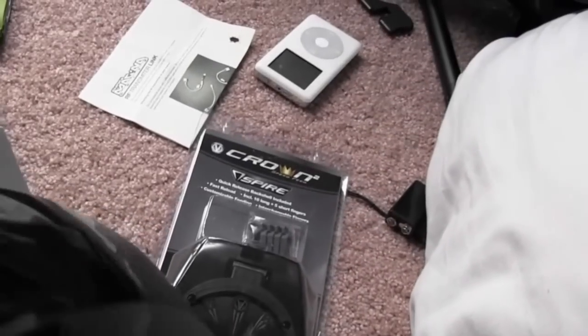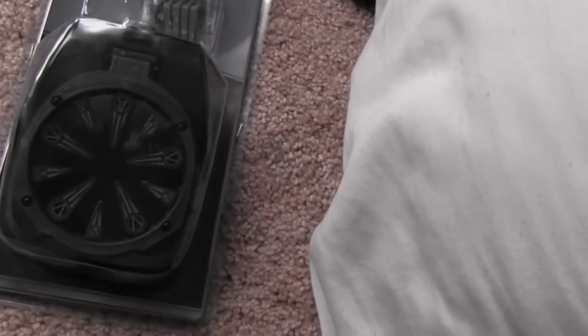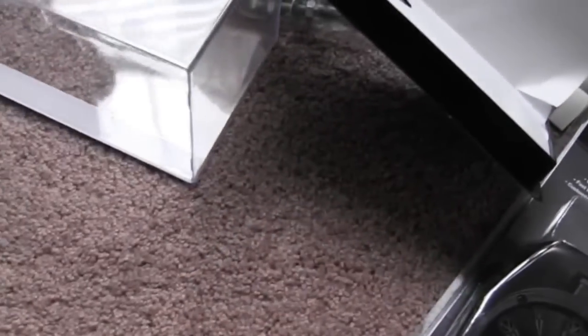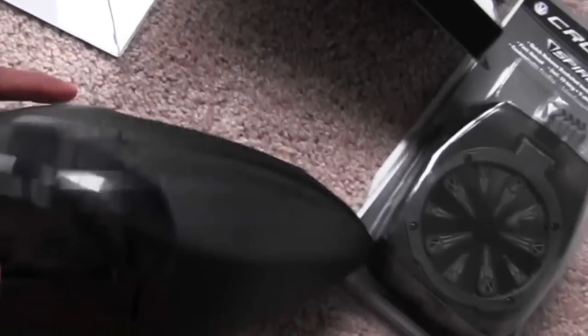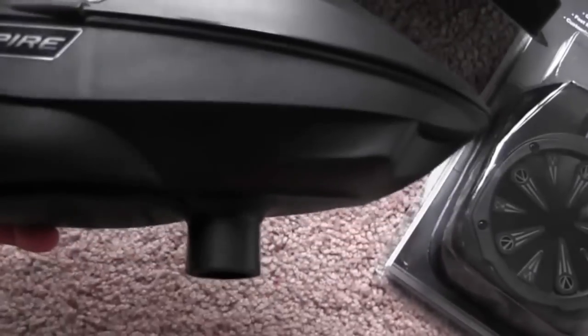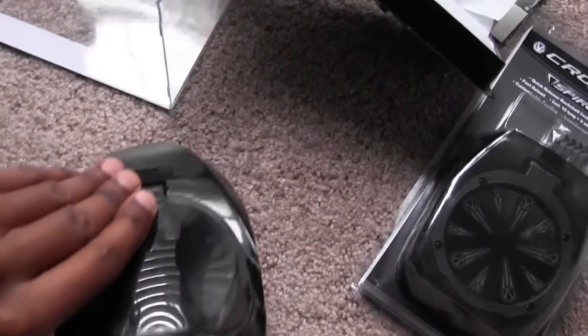In your package you'll get your loader — and that's it. It's a quick unboxing video. In your box you just get your loader: no extra stuff, no stickers, no nothing. You get a loader — what you paid for.